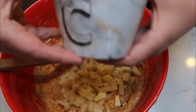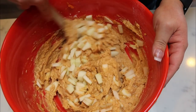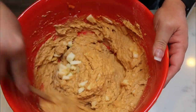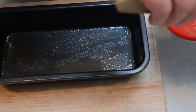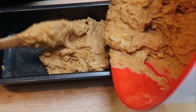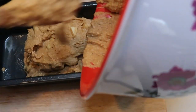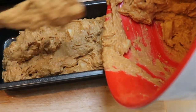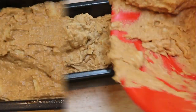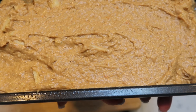Lastly, we're going to add in all of our peeled and sliced apples and stir them into the mix. Then we're ready to get this into a baking pan and into the oven. We're going to spray our bread pan with a little bit of nonstick cooking spray, add in our bread mix, and pop it into the oven at 350 degrees until it's cooked all the way through. I'm telling you, this smells so incredibly delicious.